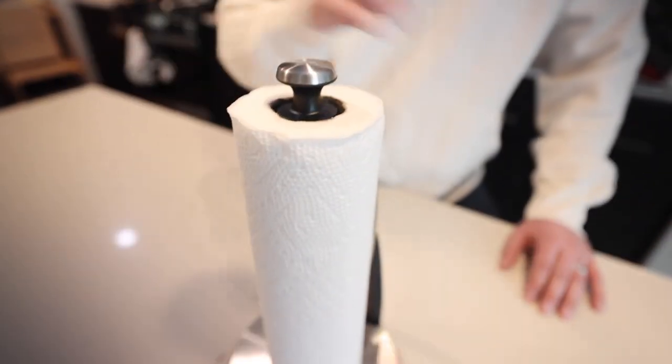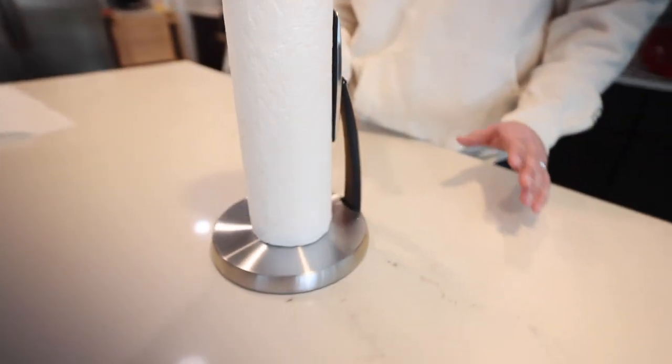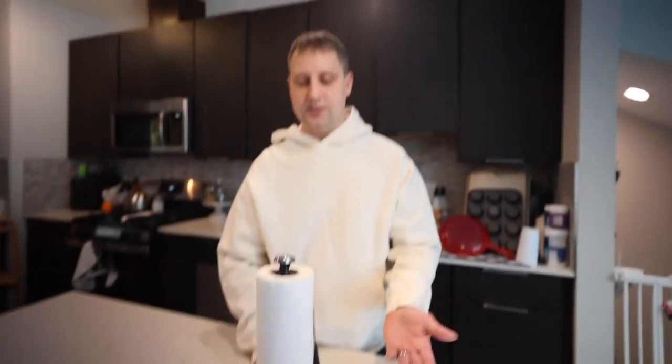Really quick, we got this towel holder dispenser — very simple design, very sleek in how it's set up. We have ours in the stainless steel finish.